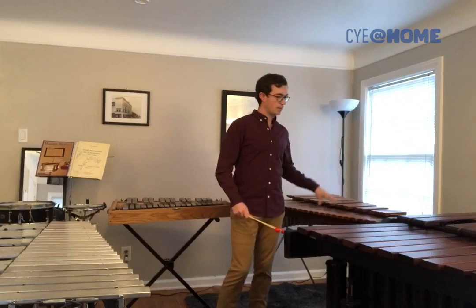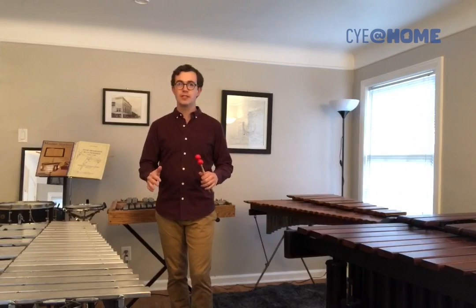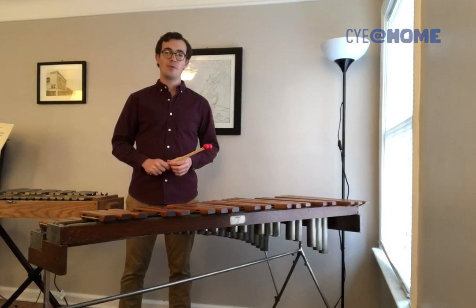These four are the mallet keyboard family: xylophone, marimba, bells, and vibraphone. Because they're pretty similar, everybody often gets these confused, so let's take a closer look at the differences.